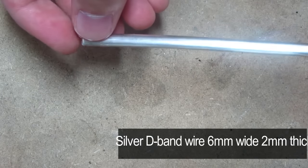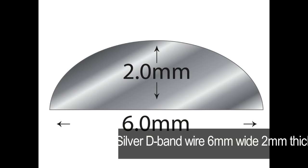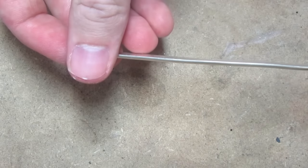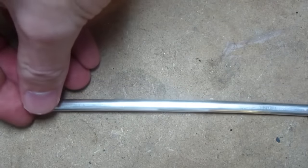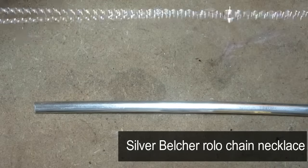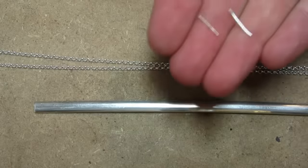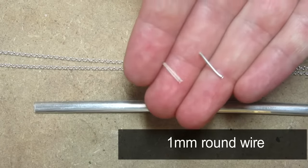I'm going to be using the silver D-band wire, which is six millimeters wide and two millimeters thick, as well as a silver Belcher Rolo chain necklace, and some 1mm silver round wire.